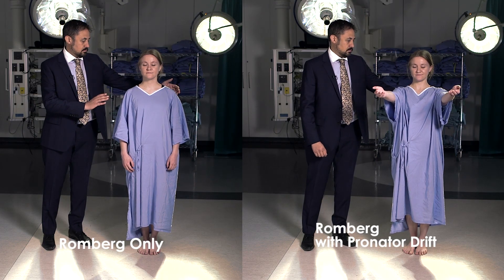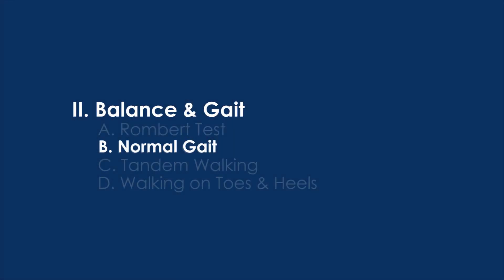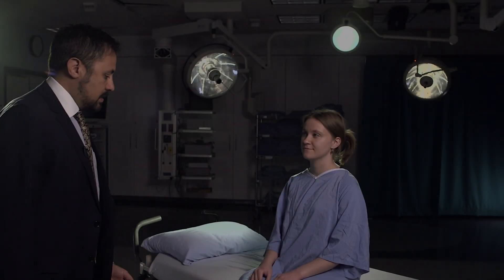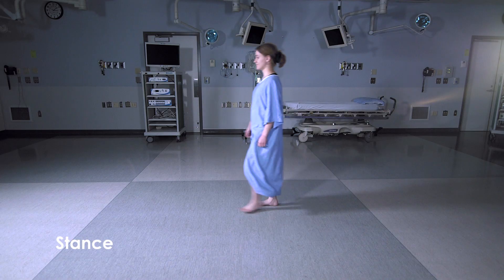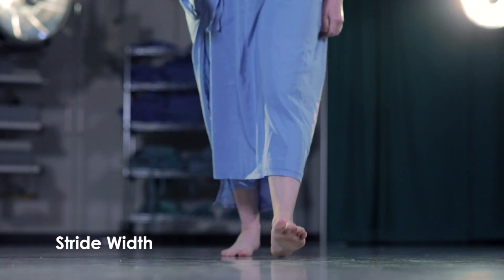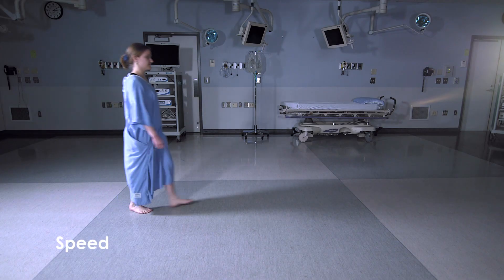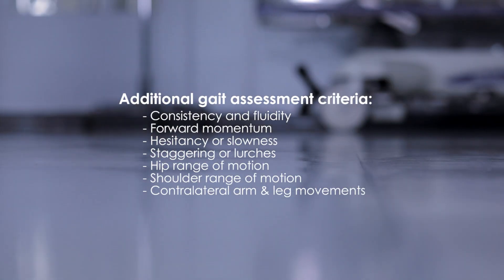While not necessary, you can test for pronator drift at the same time. Before the patient walks, observe whether they are using any gait aids such as canes, poles, a walker, orthotic shoes, or knee braces. Watch as the patient stands up — can they do so smoothly without extra help? As the patient begins to walk, inspect their movements and pay close attention to stance, stride width, stride length, step height, gait speed, arm swing, and 180-degree turns. It's good practice to observe gait when the patient first enters the room while not self-conscious.